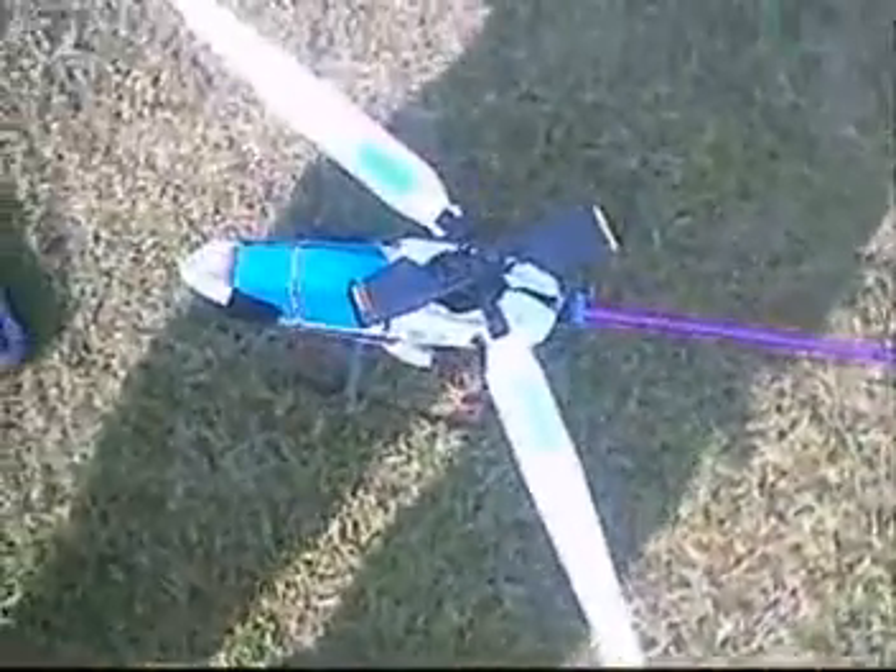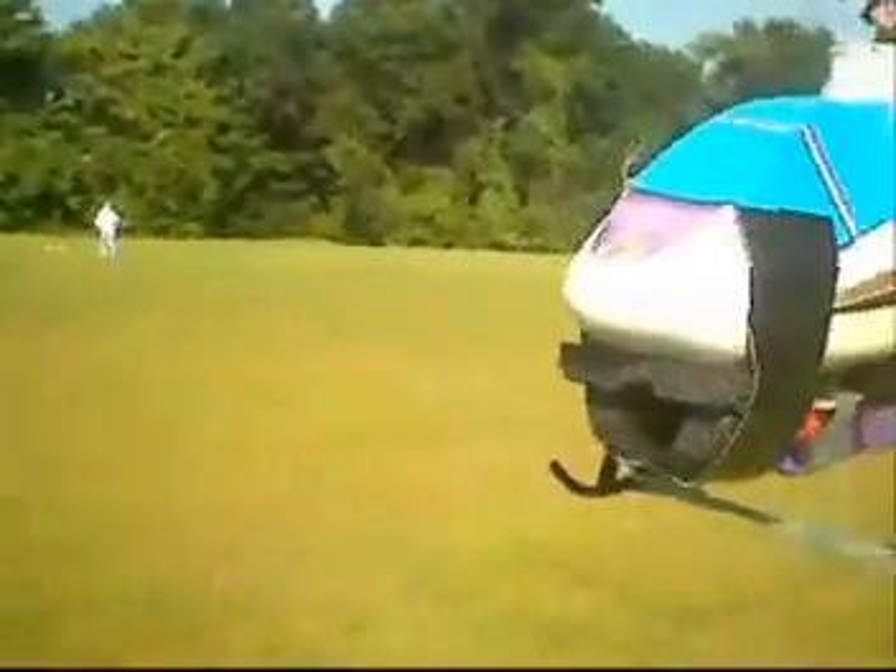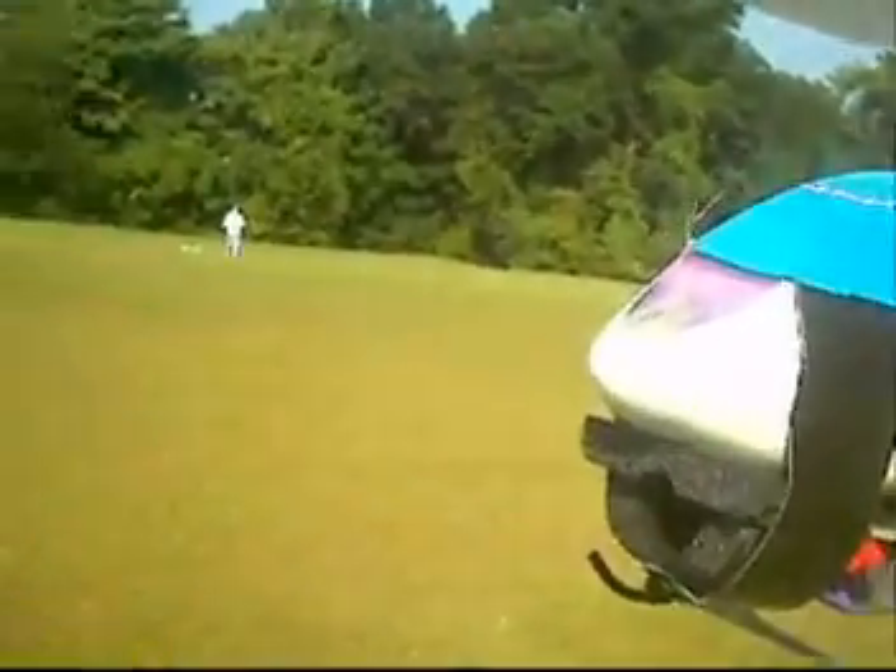I'm going to do some aerial photography with the Corona. Here's my little foam holder. I'm going to stick it in and see what it does. Alright Lace, I'm going up buddy.